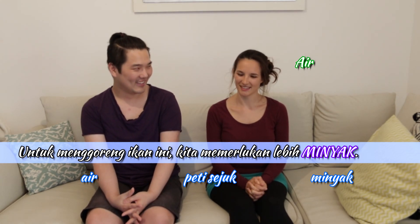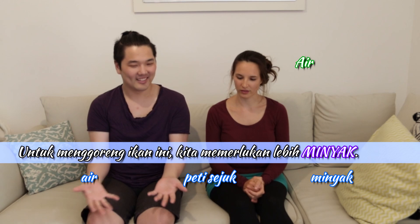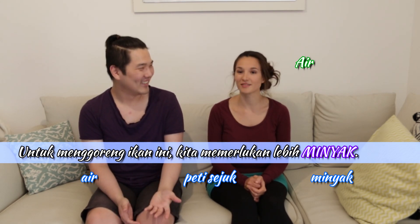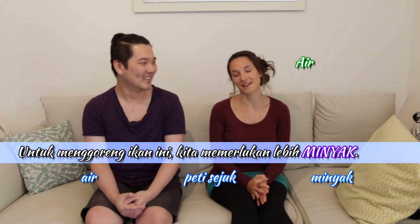So minyak is oil. And peti sejuk is refrigerator — the fridge. At least I'll pick the right thing. Alright, number three.